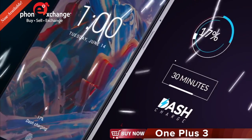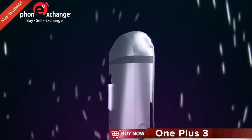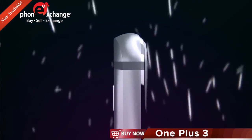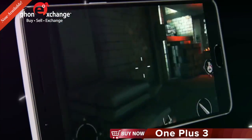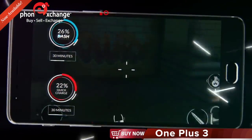It replenishes over 60% of your OnePlus 3's battery in just 30 minutes. But it isn't just faster — it's smarter. While high-intensity activities like gaming slow down most quick-charge technologies, Dash Charge keeps going at full speed.